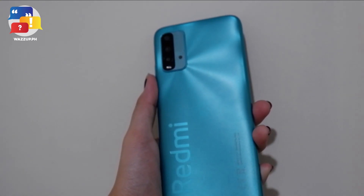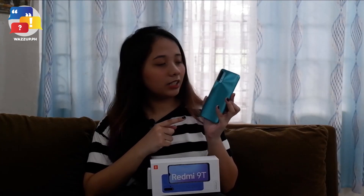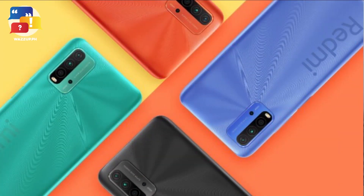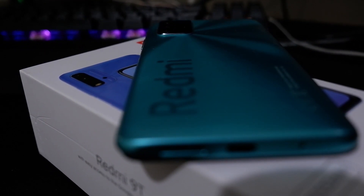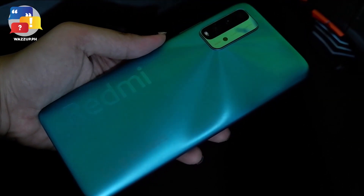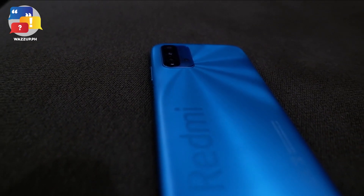First, let's look at its exterior before we get too technical. Redmi 9T comes with 18W fast charging and an in-box 22.5W charger. The first thing we can see is its back — it has great and lovable colors. This one is called Ocean Green, and it comes in three more colors: Twilight Blue, Sunrise Orange, and Carbon Grey. The texture is quite different from other phones since it has an anti-fingerprint texture with rounded sides, giving it a minimalistic and modernized design.